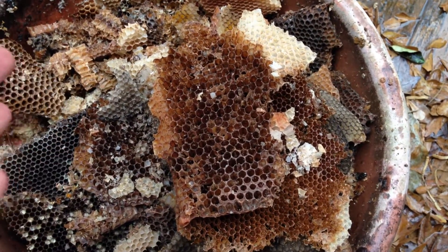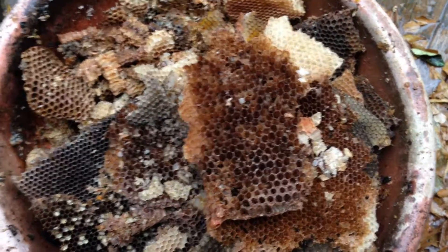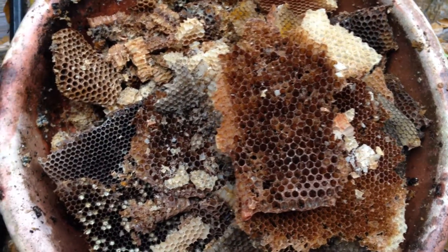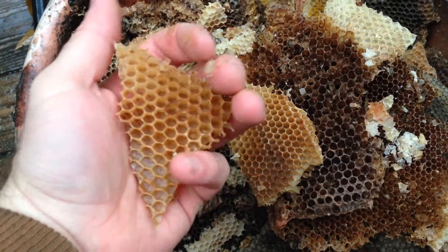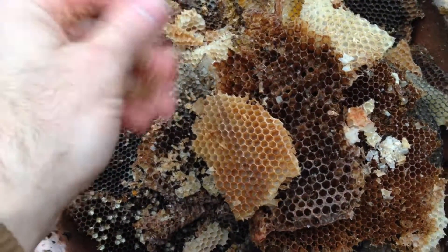Ever wonder what happens to beeswax when it's cold? Maybe you've seen different places say they can't ship stuff when it's cold, or you can't mess with beeswax when it's cold. Well, let me show you. It's about 40 degrees outside today and rainy. This is cold beeswax — it just crumbles, it almost turns to a powder.